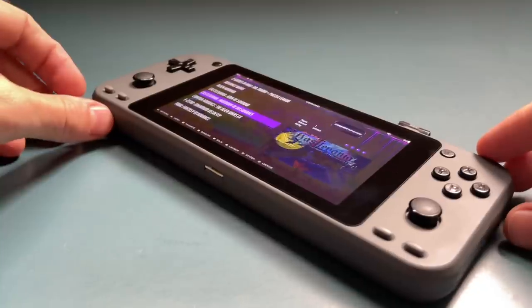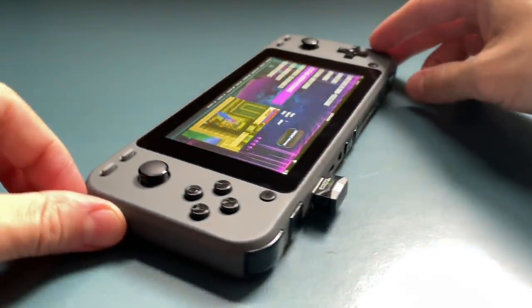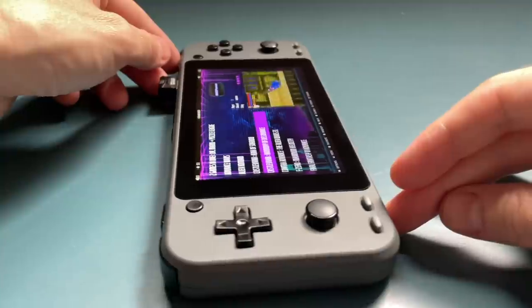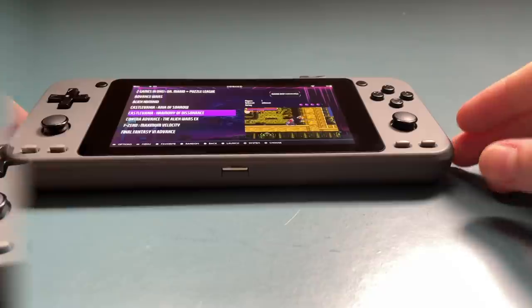Hey everybody, this is Russ from Retro GameCore. So this thing just arrived in the mail yesterday, and I've been playing around with it for about 24 hours now, so I think it's about time to give you a quick impressions video just to show you what I think about this device, especially in the context of similar devices at a similar price point.